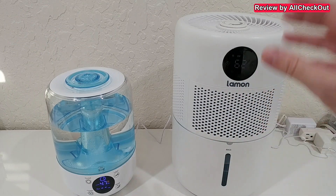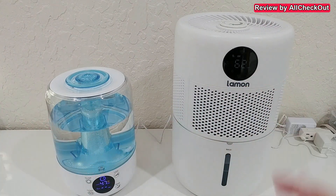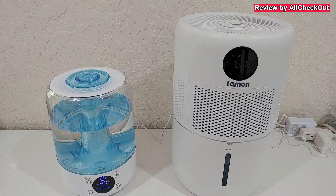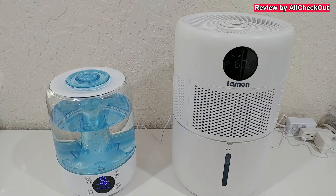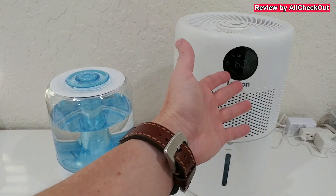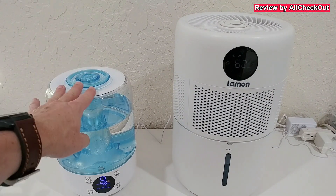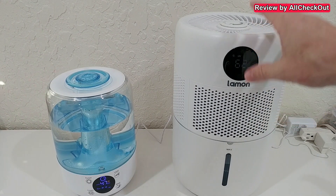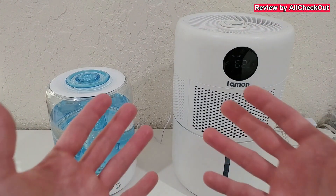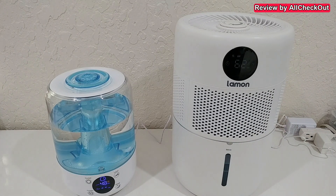So we have a clear winner when it comes to size, power, style, functions, and even safety — for you, your family, your children, and your pets. I'm not saying the ultrasonic is a bad thing — it's much cheaper — but it's not comparable to this one. If it's purely a budget decision, you can go with the ultrasonic. But if functions, safety, or power matter, definitely go with this one. I'll put the Amazon listing link in the description.